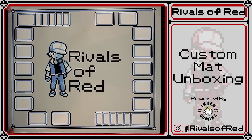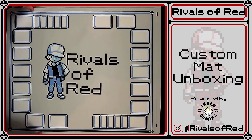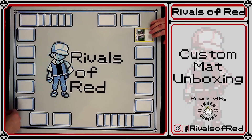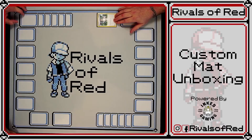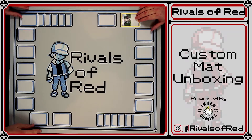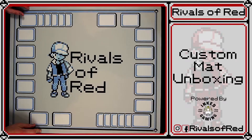That looks... I like it. It's blue. It's definitely blue. They were sized to fit a sleeved card perfectly — they literally are sleeved card sized. Sizing is perfect here. Looks good.